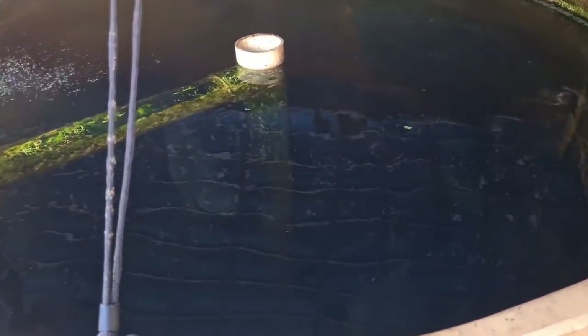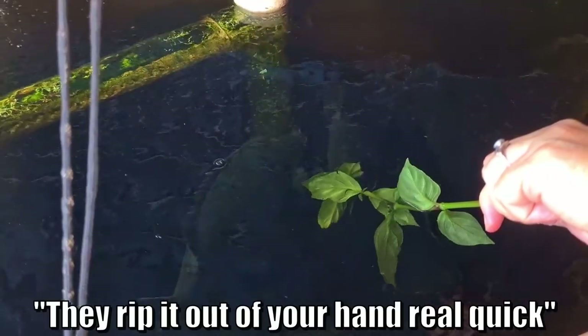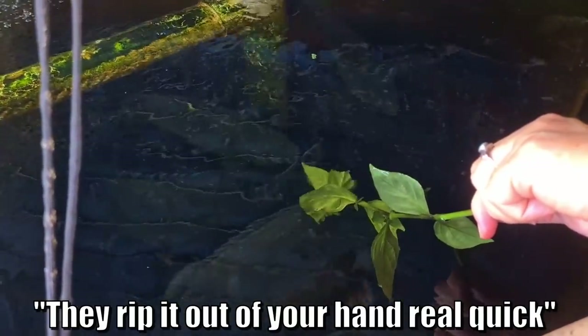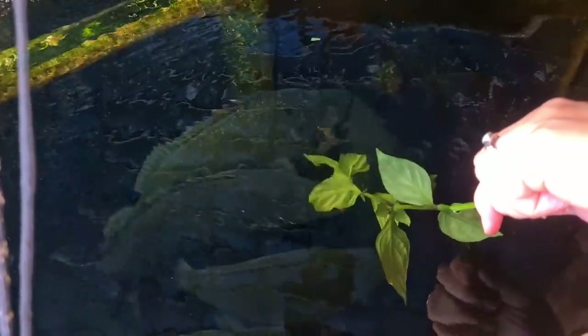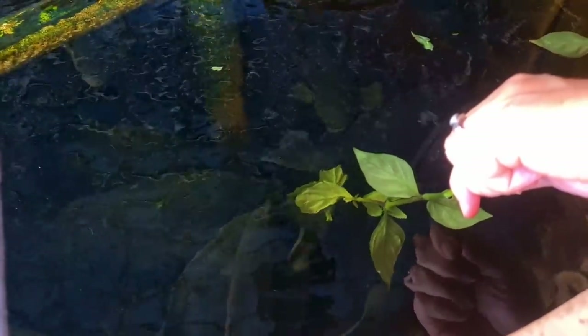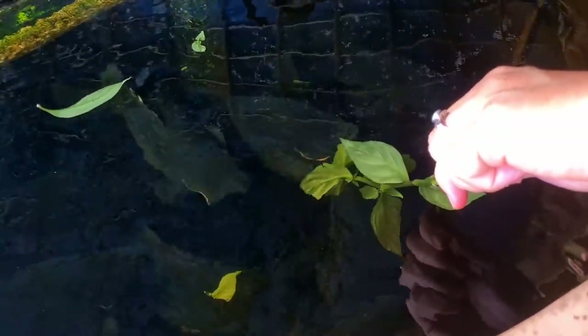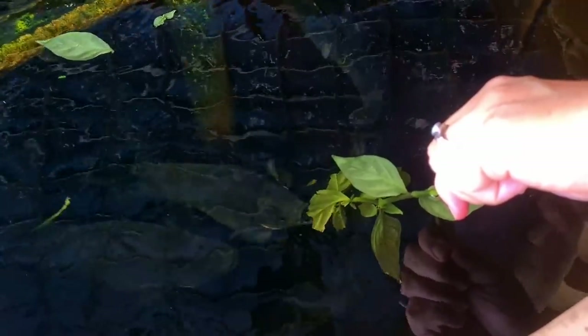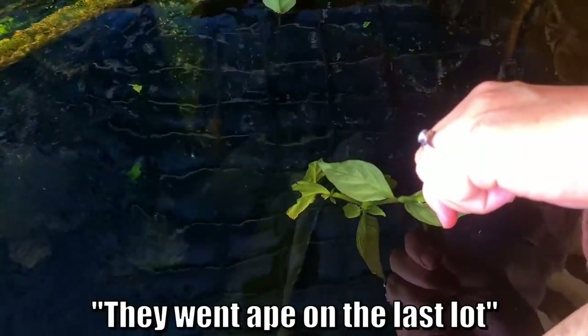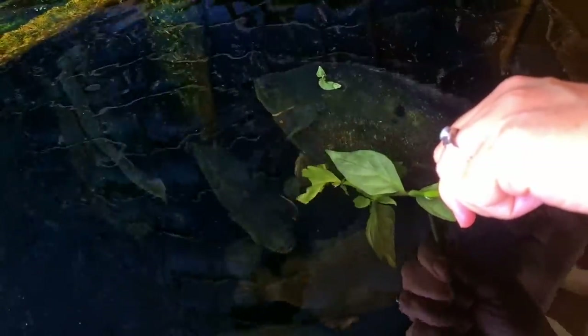Look at him — just sitting there. Second course. These guys certainly do love their greens. This is the mushroom herb. So we're just recycling nutrients around and around the system by feeding them this — gives them something a little bit different to eat. Yeah, they won't leave it alone. Swimming around with a full leaf in its mouth.